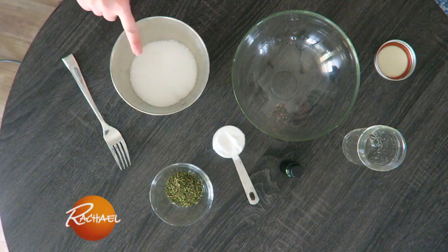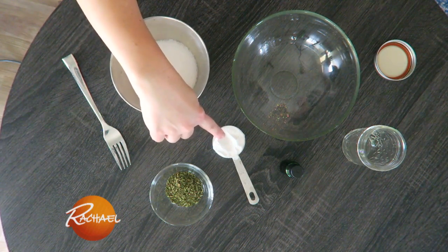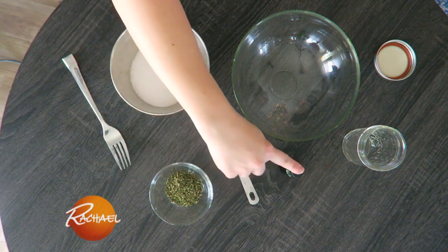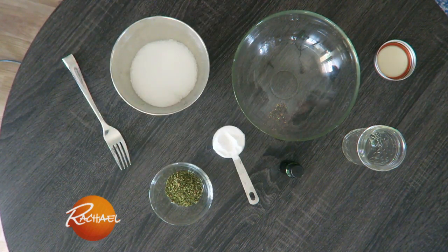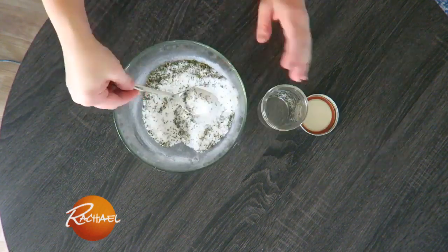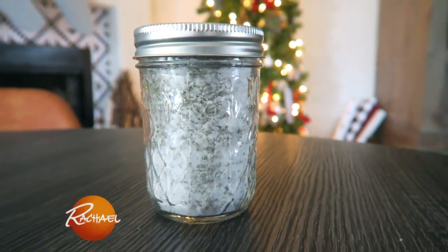I'm including a homemade peppermint foot soak. So easy to make. You're going to need three-quarter cup of Epsom salt, a quarter cup of baking soda, two tablespoons of peppermint tea, and some peppermint essential oil. Mix it all together — I like to use a fork to get in between the salt pieces. Put it into a jar with an airtight lid, and it's ready to go.